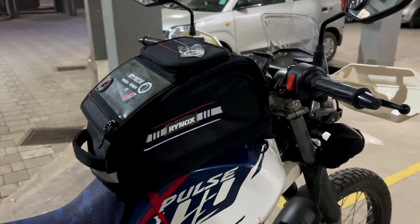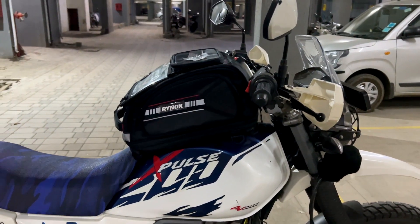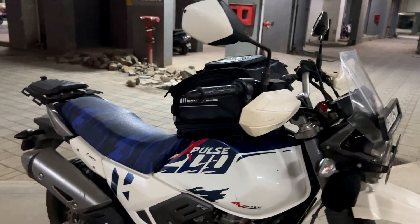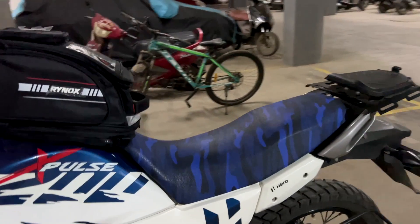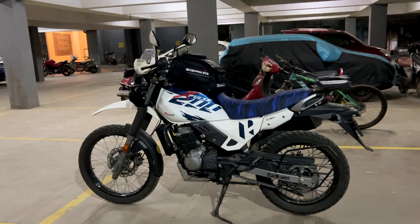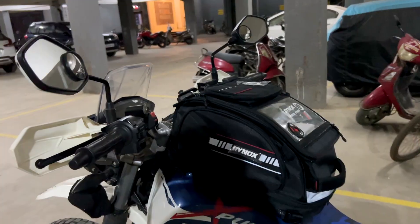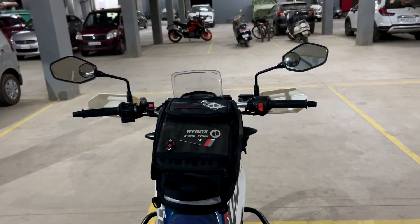Now I'm in my parking lot and I'm going to show you how it looks on my bike's tank. This is a Hero X-Pulse. You can see it from the front and from the side view, and here it is from farther away. From the rider's point of view, this is how it's going to look — it's a perfect tank bag.